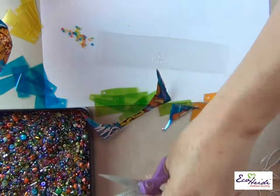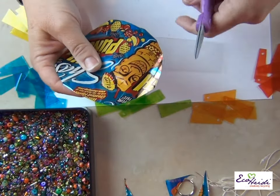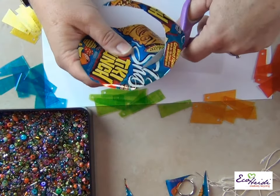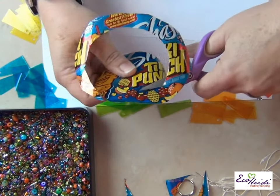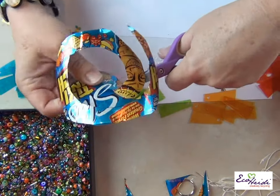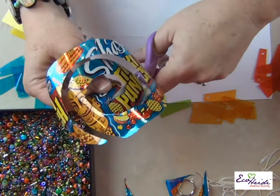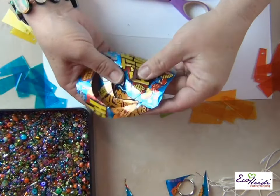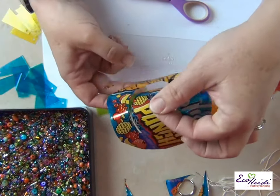Then you're going to try to round it, because what you want is a circle roughly like that. Be very careful because it's very sharp. Now I'm going to cut a spiral. The soda can spiral is going to be the base of your light catcher. I end up with a small piece like that that's going to be at the top, that I'll string.